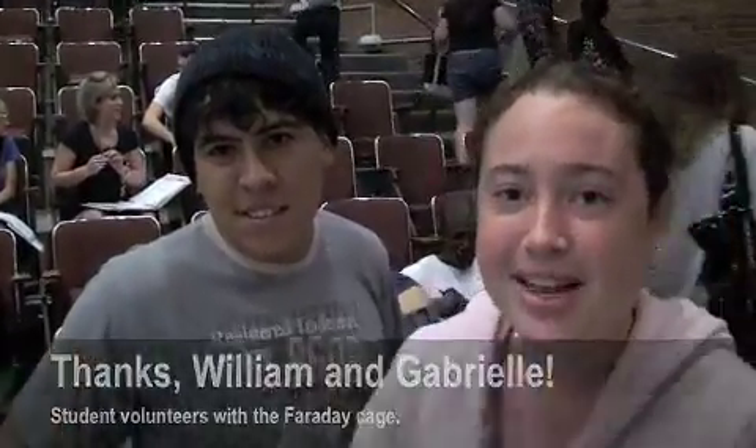Hi, I'm Gabrielle. I'm from Jamaica, and I'm taking physical science right now. It's going really well. And what were you just doing? I was putting my hand in a Faraday cage, and it showed that my hand is a conductor, so I was able to hear the radio while it was in the Faraday cage. My name's William. I'm from Orlando, and we just did a conducting experiment. It was pretty cool. Excellent. Very good. You guys are both talented.